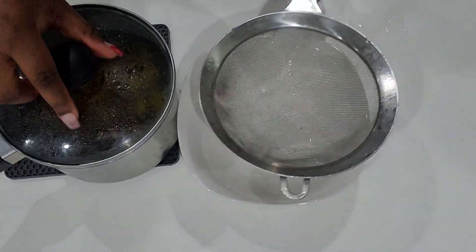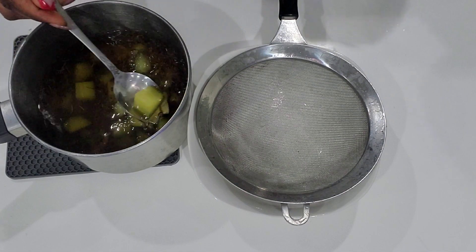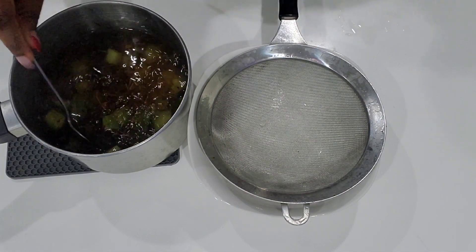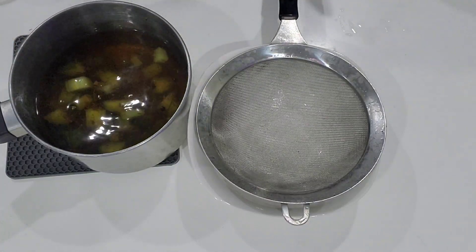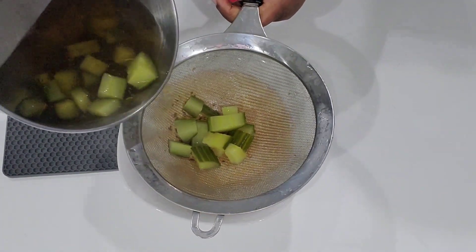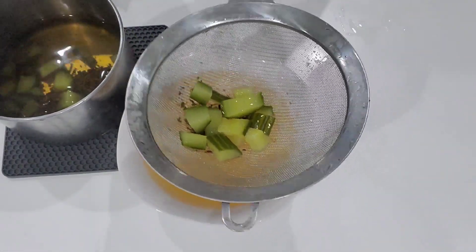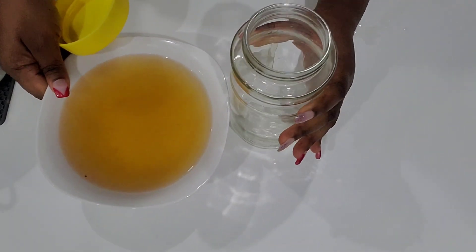Now I'm going to first drain out the tea and then filter it. I don't want any leaves on my hair or dirt on my scalp — because I have braids I don't want anything staying in there. That's why I always make sure I filter everything I'm using on my hair.